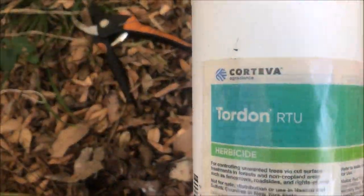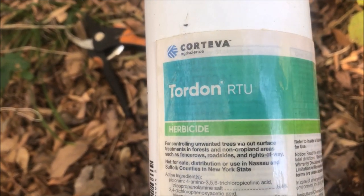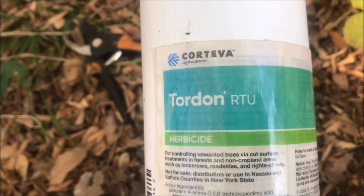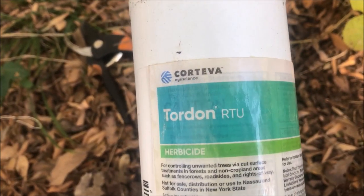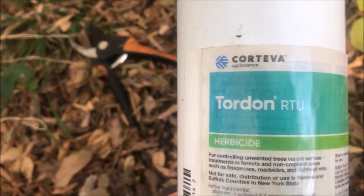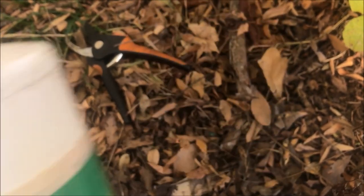If you want any of this stuff, you can go buy it wherever you want, but I've got a link down below. If you use my link, it gives me a little tip because I sent you there. It will take you to Amazon, and if you buy anything else while you're there — it doesn't have to be this — since I sent you there, it gives me a tip for anything you buy. Do that if you want.